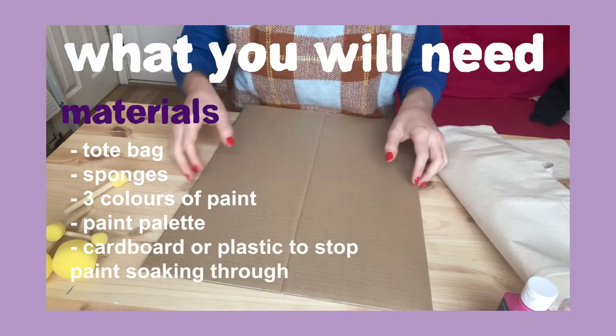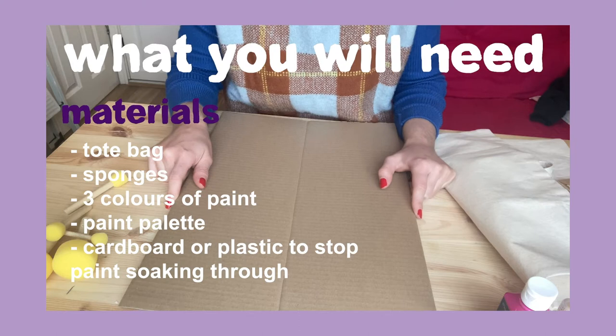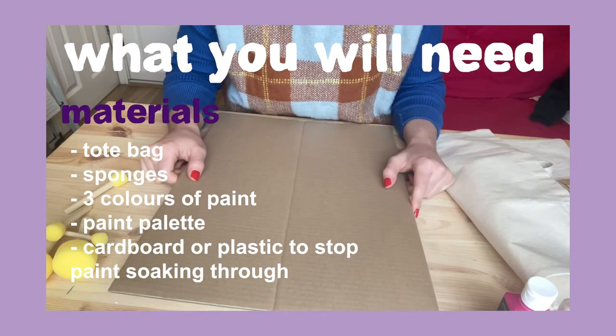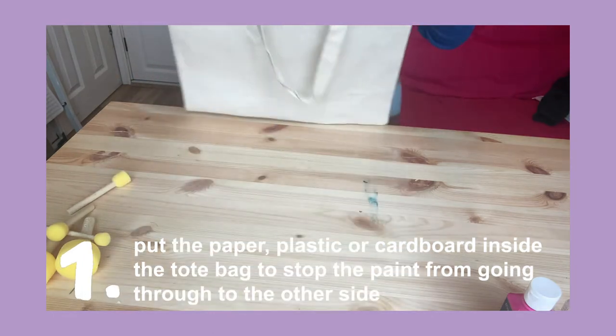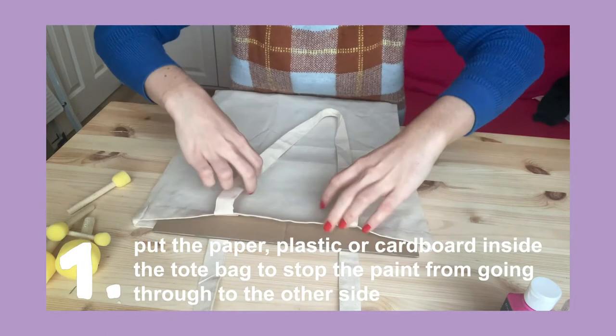I'm going to put this piece of cardboard inside the tote bag so that the paint doesn't go through when we start to draw on it. You could use a piece of cardboard, a newspaper, or maybe a plastic bag. So first I'm going to put the cardboard inside the tote bag to stop the paint from going through to the other side. There we go.